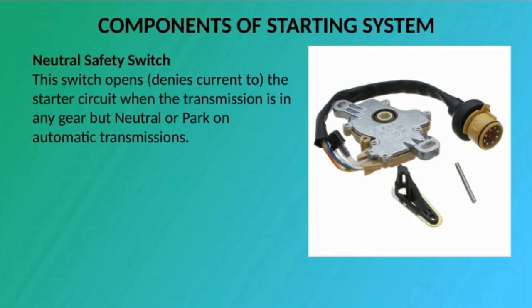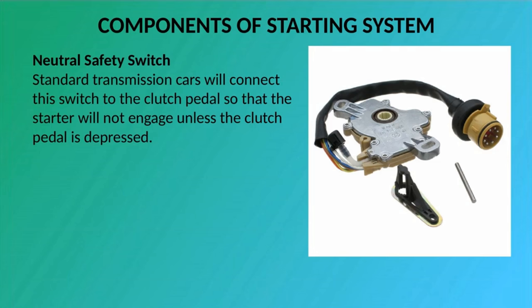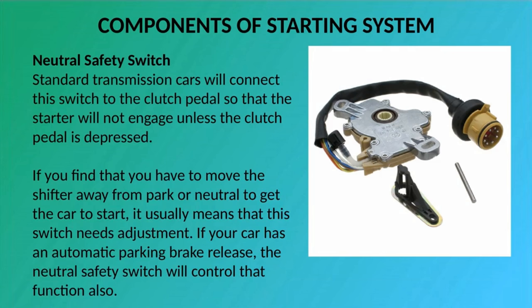Neutral Safety Switch: This switch opens — denies current to — the starter circuit when the transmission is in any gear but neutral or park on automatic transmissions. This switch is normally connected to the transmission linkage or directly on the transmission. Most cars utilize this same switch to apply current to the backup lights when the transmission is put in reverse. Standard transmission cars will connect this switch to the clutch pedal so that the starter will not engage unless the clutch pedal is depressed. If you find that you have to move the shifter away from park or neutral to get the car to start, it usually means that this switch needs adjustment. If your car has an automatic parking brake release, the neutral safety switch will control that function also.